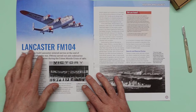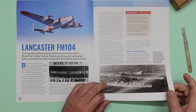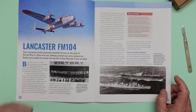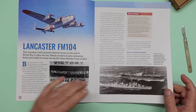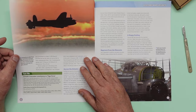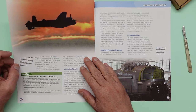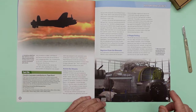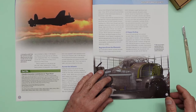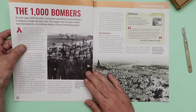Lancaster FM104 is one Lancaster that still exists — she was built in Canada at the Victory Aircraft Factory, one of 430 Lancasters built during World War Two. During the so-called 'duck butt operations,' Lancaster FM104 escorted other Royal Canadian Air Force aircraft across the Atlantic. She's got quite an interesting history — there's lots of information on YouTube about FM104, and she's being restored by a dedicated group of enthusiasts.